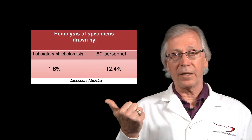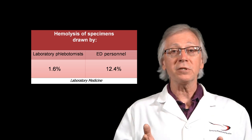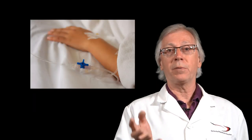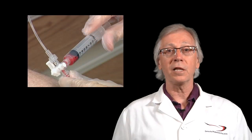First, where in the hospital are samples hemolyzed more than anywhere else? The emergency department. One study found samples drawn by laboratory phlebotomists are hemolyzed 1.6% of the time, but when drawn by emergency department personnel it's over 12%. Other studies say it's 25%. A 25% failure rate might be acceptable in some industries, but not health care. Why is it so high? Because so many patients in the emergency department get IV needles put into their arms, and before the nurse starts the fluids they draw off the blood samples and send them to the lab.